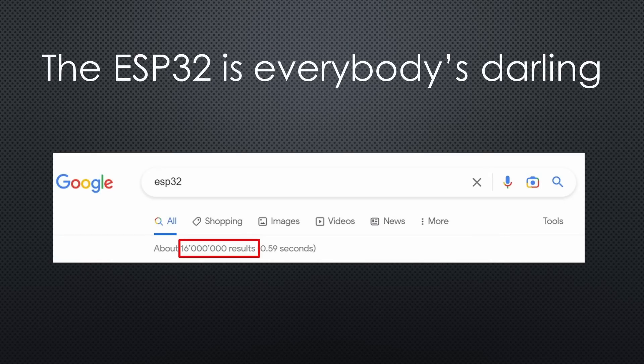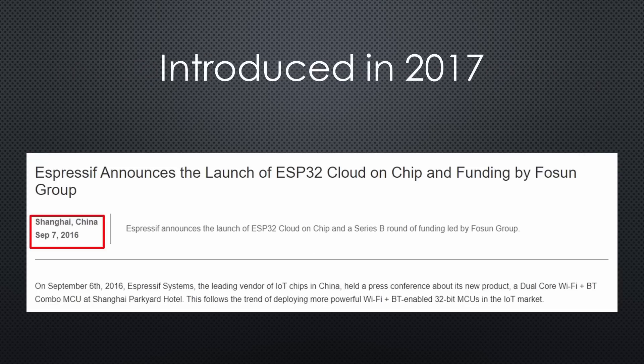Over the years, the ESP32 became everybody's darling because of its unique features, low price, and availability — also in Corona times. It was introduced six years ago, so it is pretty old in electronic terms.